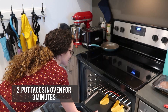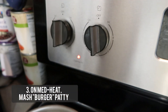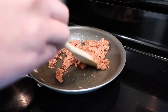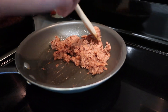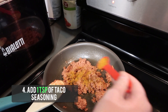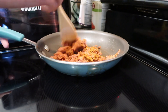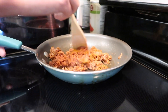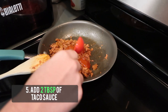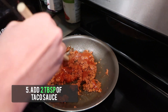Once the oven is preheated, put the taco shells in for three minutes. Then put the stove to medium heat. Once the pan is warm enough, put your Beyond Meat patty in and mash it up. Add one teaspoon of seasoning and mix it all up. Then add two tablespoons of taco sauce and mix it up. If you see any smoking, lower your heat to medium low.